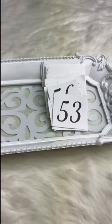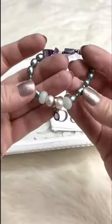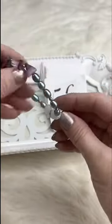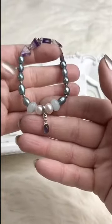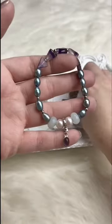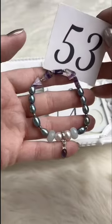Another little stretch bracelet — it's got fluorite in the back, freshwater pearls, aquamarine, more freshwater pearls, and a piece of amethyst set in sterling as the focal, which really ties the purple in. Retails for $10.00; for Facebook Live it's $6.00. We've got one available.